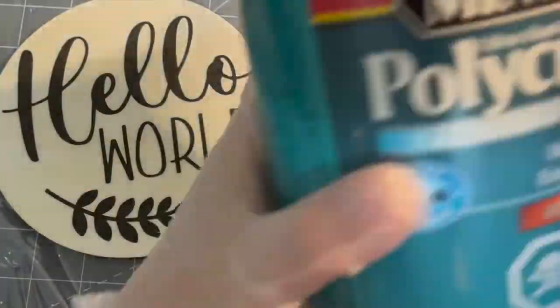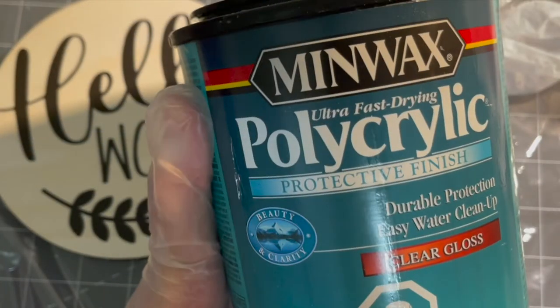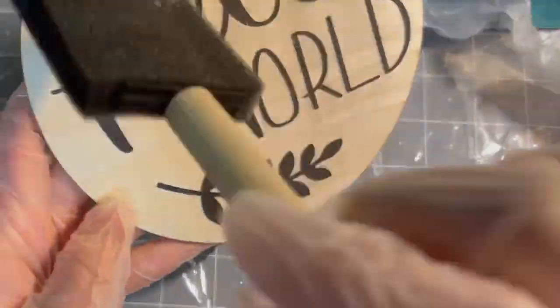Now it's time to seal the paint. I always use Minwax Polyacrylic Protective Finish whenever I seal my wood projects.